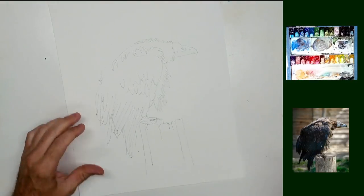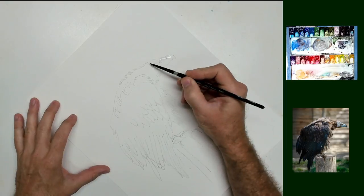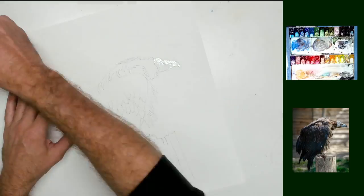Good evening, ladies and gentlemen, wherever you're watching this from, however you're watching this. Welcome to the studio this evening. Thank you for joining me. Tonight I'm going to be painting this wonderful, wonderful vulture.